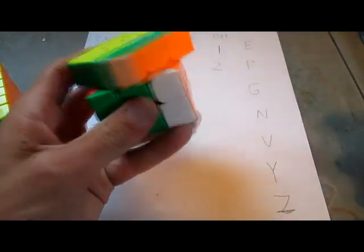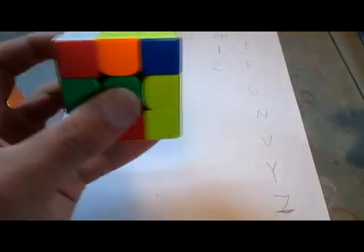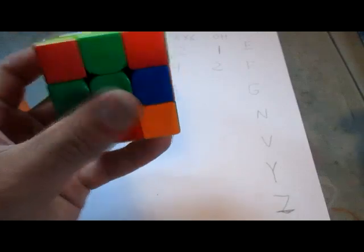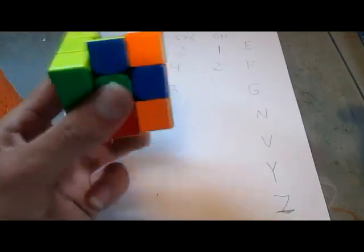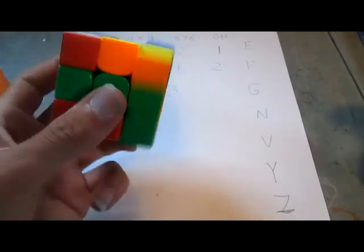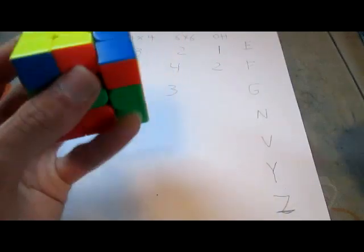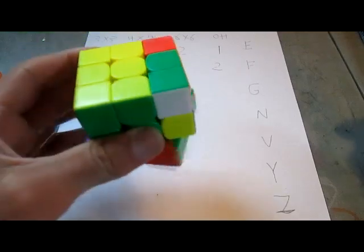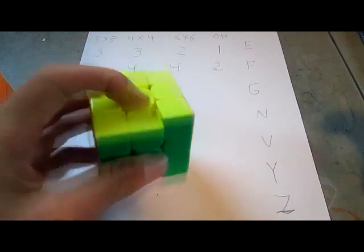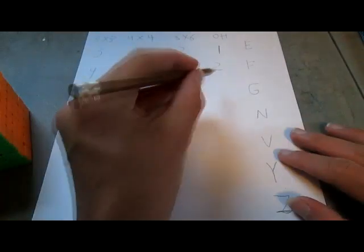And now I'm going to move on to 3x3 OH. This is the G-perm algorithm. I don't like doing R-prime moves, but it's easier than nothing. That last D-prime move is always the hardest, and it's so easy to get a plus-2 on. So I'm going to give that one a 2 on there. I'm not as good with OH as I am with the other ones, so I'm going to give the G-perm a 2.